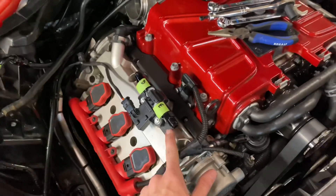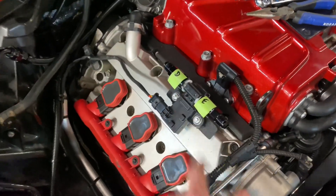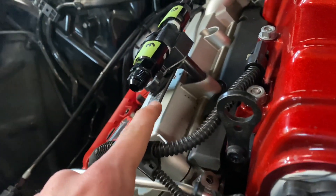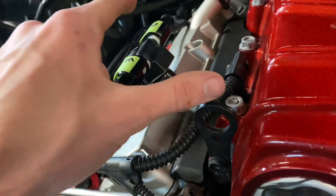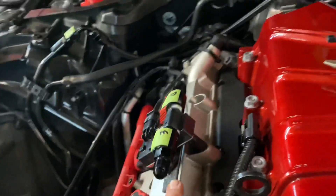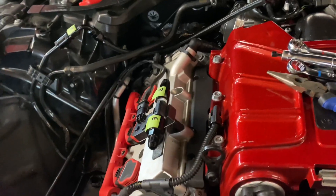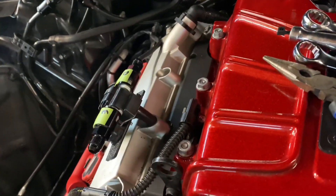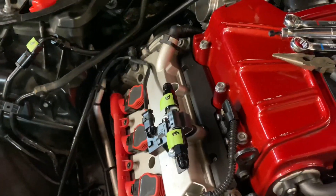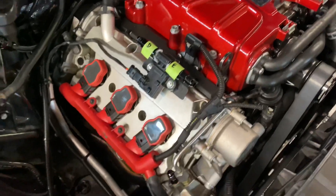Just a little update - got the sensor mounted. Made a little custom bracket out of some ABS. These brackets are not offered through Quicker, just the sensor is. We're working something out to have a simple all-in-one solution. This was just some trial and error, and we ran into another complication that is definitely getting worked out as we speak.